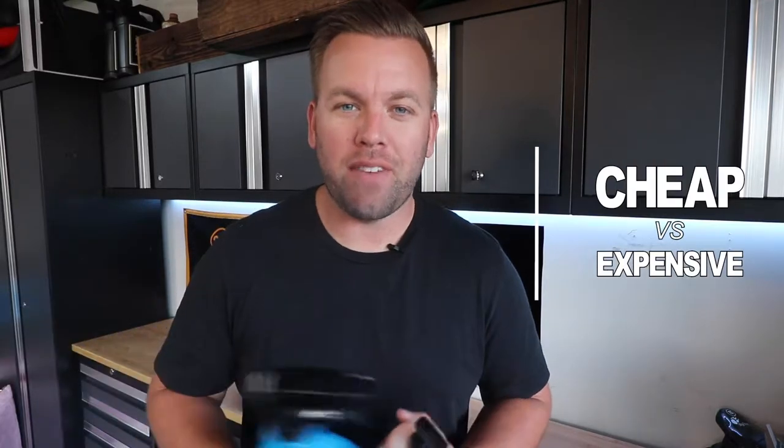Hey, what's up everyone? Welcome to this episode of Cheap vs. Expensive. I'm Jimbo, and today we're going to be talking about two of the hottest products of 2019. Both the videos I did on each one of these products individually did extremely well.